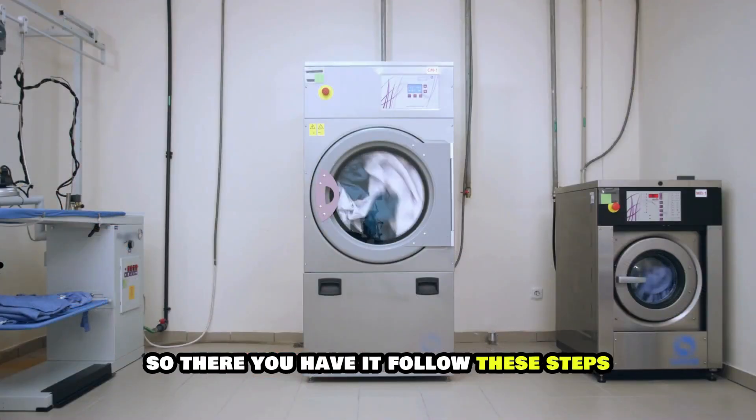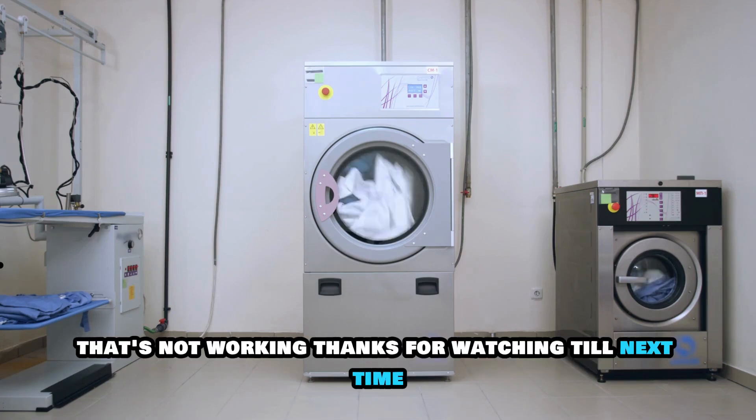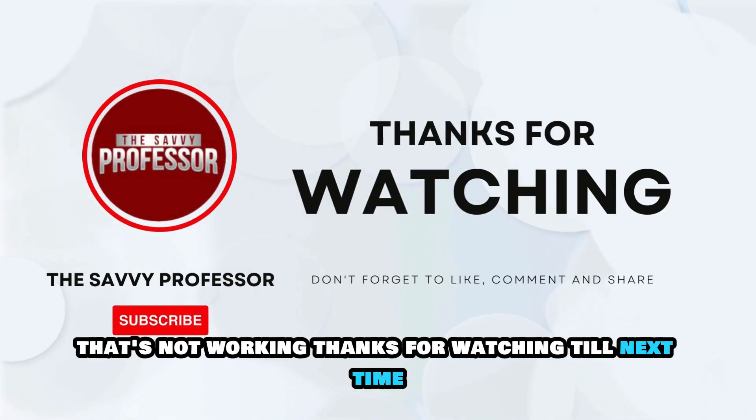So, there you have it. Follow these steps to fix your Whirlpool washer agitator that's not working. Thanks for watching. Till next time.